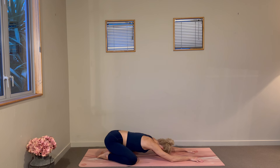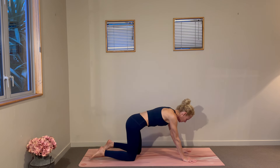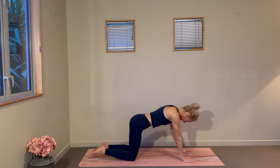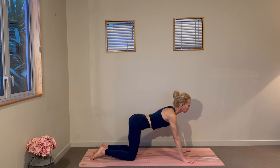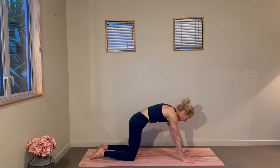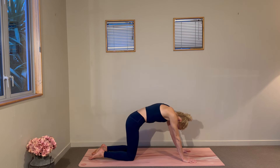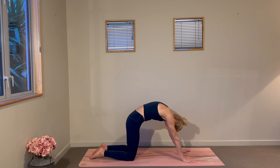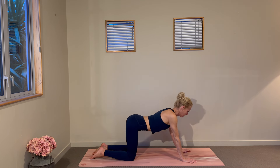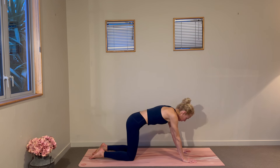We're going to rock up onto our hands and take a few rounds of cat-cows. With the shoulders over the wrists and the hips over the knees, drop your belly, lift your gaze, take a big breath in, and then press into your palms as you exhale, feel your upper back dome towards the ceiling. Just wash that through your spine a few times, seeing how you feel through each vertebra — maybe there's a little sticking point, feel free to take a little extra time where you need it.